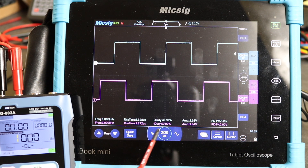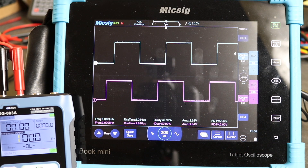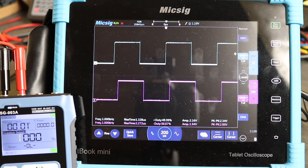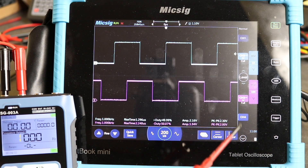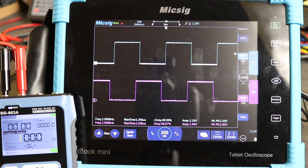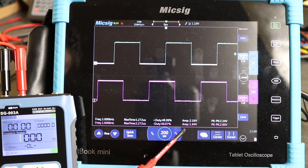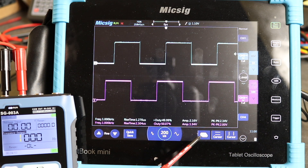We've got a faster rise time on the Finersi: 1.3 microseconds against 2.2 microseconds for the calibration pulse. Duty cycle is 50% on both. Looking at amplitude and peak-to-peak, when I did the measurements on the Keysight I had 2.34 volts, and here you can see it's 2.3 volts peak-to-peak versus 2 volts peak-to-peak for the calibration pulse.